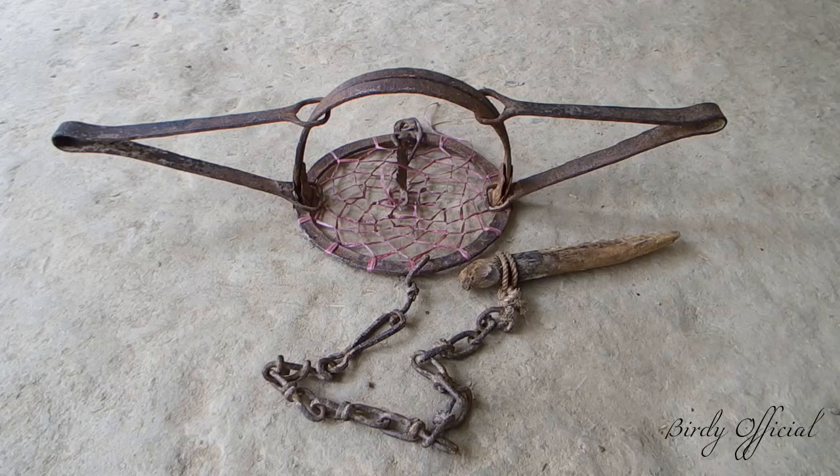Today I'm going to show you an antique leghole trap. This more than a century old trap was bought by my grandfather. This trap is primarily used to trap wolf, fox, coyote and jackal. Let's see how it works.